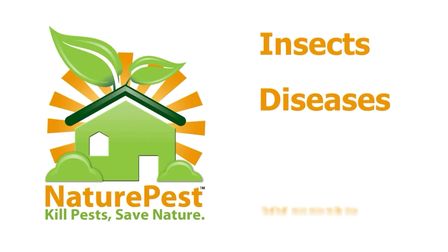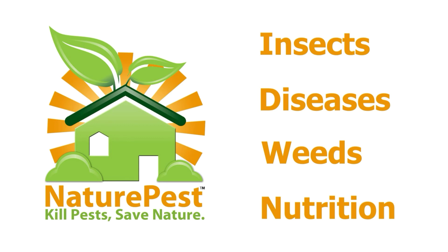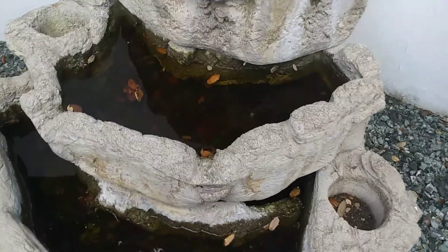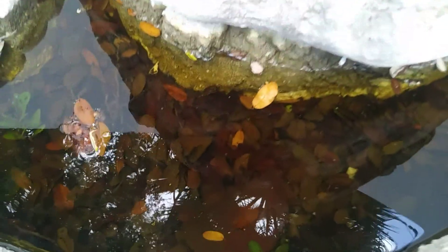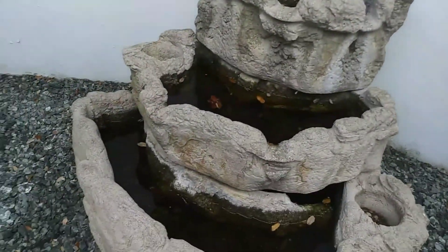If you're having trouble getting control with your mosquito control service, let me show you why. Here's a fountain that's not being used, and you can see the mosquito larvae swimming around — they're producing thousands and thousands of mosquitoes just right here. Having a fountain like this and not running it, you're going to breed mosquitoes in your own yard.